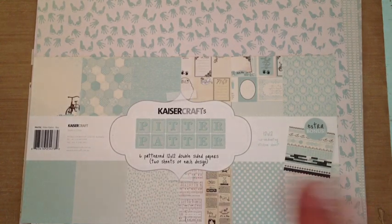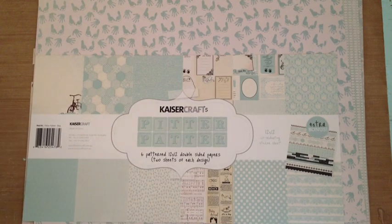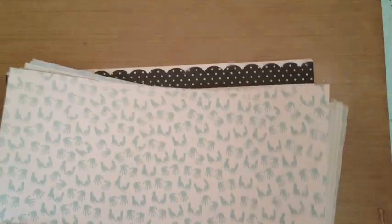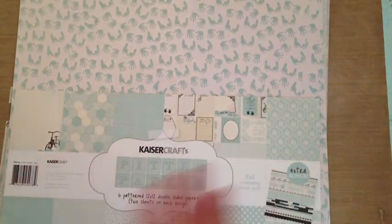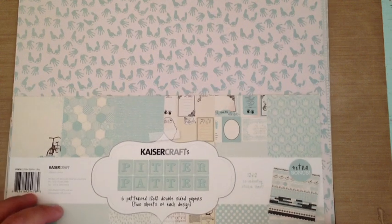I'm super excited about this project, and it's not even for me. Honestly, it's not for anyone yet. I just know that several people that I know are having babies or are pregnant, or trying their darnedest to get pregnant, and I wanted to maybe get a jump on those projects. I'm usually asked to organize baby shower parties or whatever, so it's crazy.